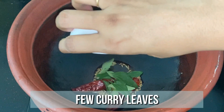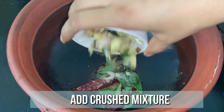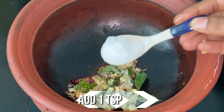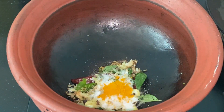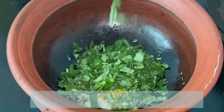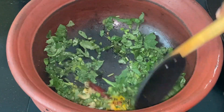Add few curry leaves, a pinch of asafoetida, and the crushed ingredients. Then add a teaspoon of salt, 1/4 teaspoon of turmeric powder, and 1 cup of amaranth chopped. Mix it well until the amaranth is well cooked.